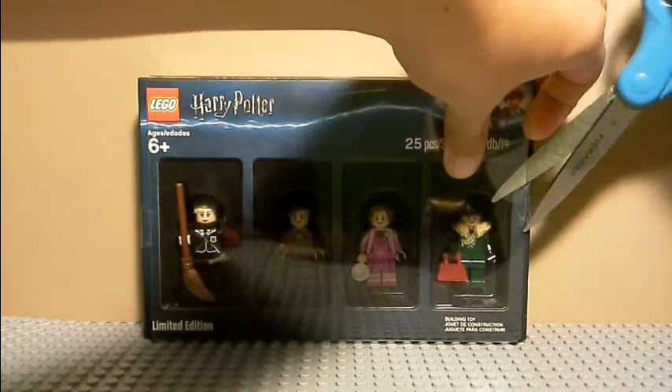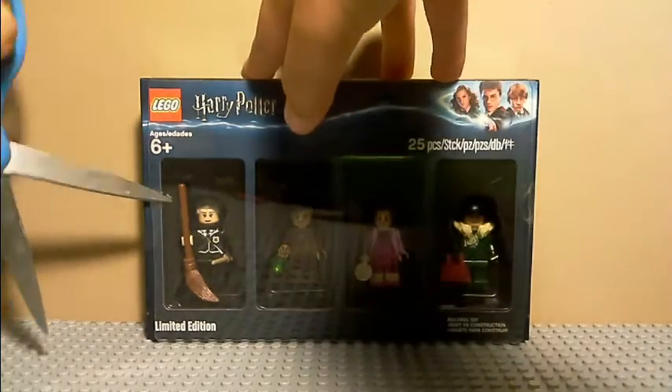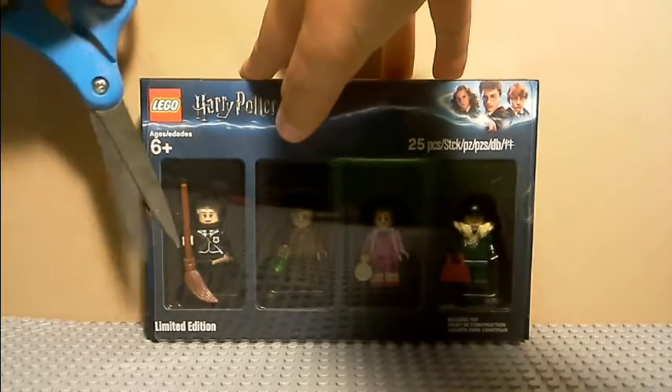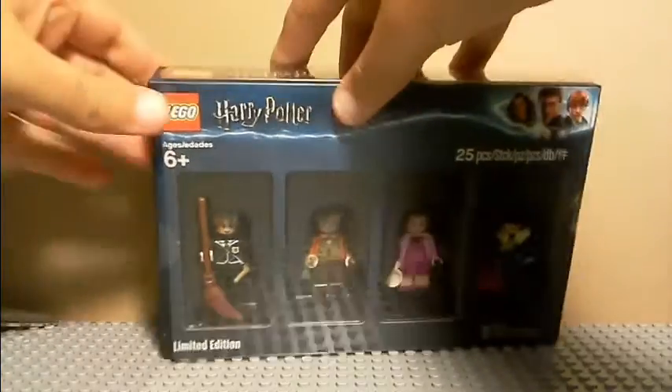The figures this comes with are Madame Hooch, Professor Slughorn, Dolores Umbridge, and Snape dressed up as Neville's grandma.